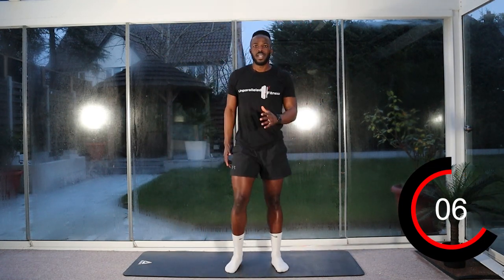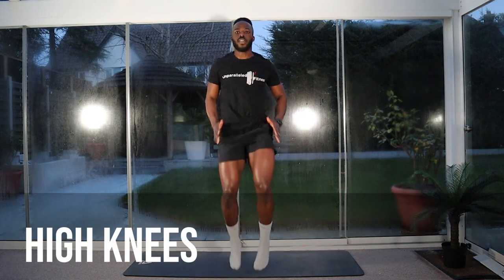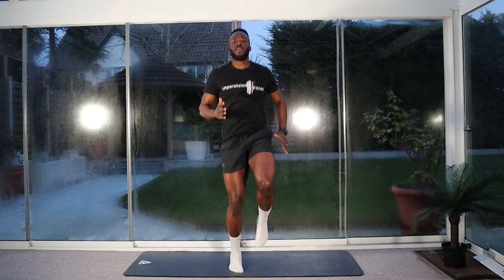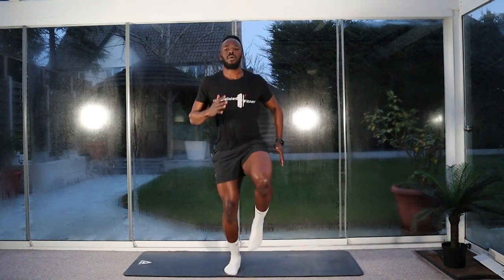Good — so we're on to our high knees. Again, keep the knees nice and high, pumping the arms in three, two, one — let's go. Keep it nice and explosive. Halfway. Five, four, three, two, one. Stop.